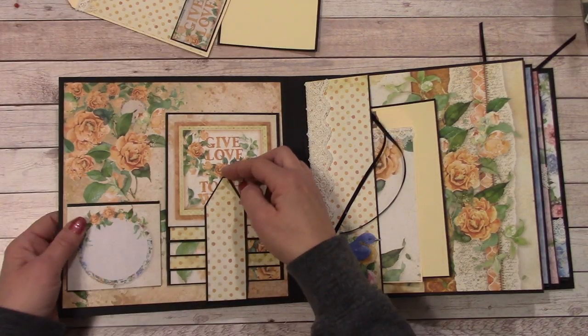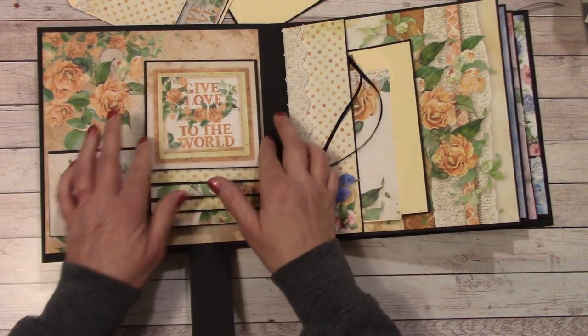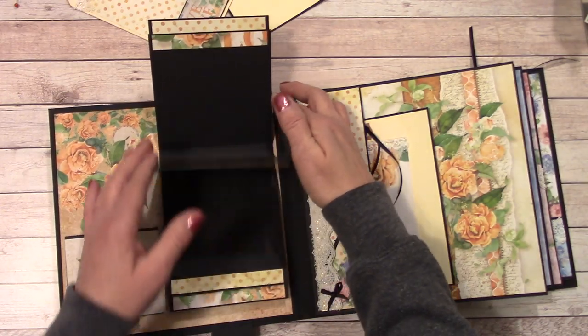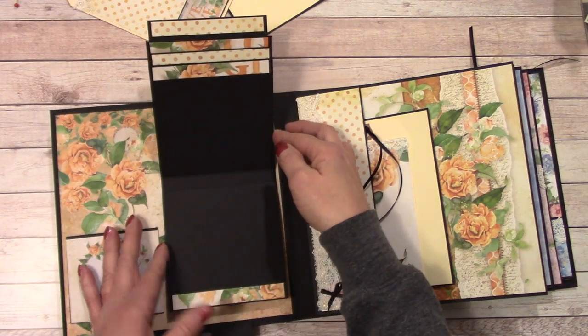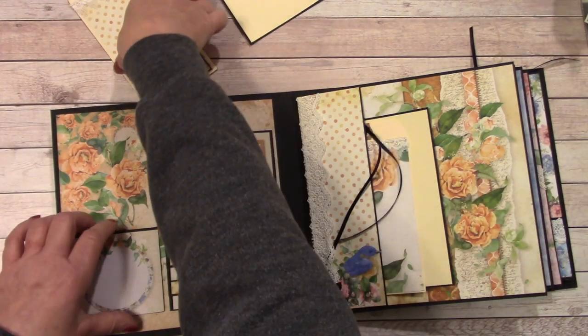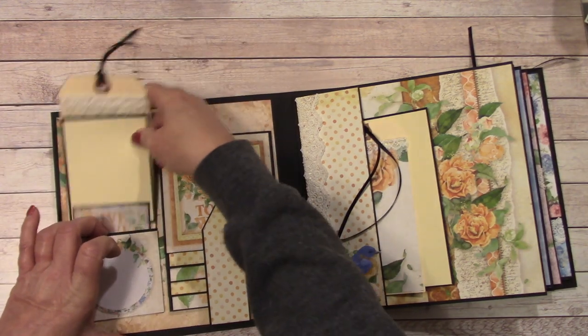And then here is our magnetic waterfall — that comes down and these will flip up. There are places in there for you to put your photos. Just tuck that all in there and get that back in the pocket.